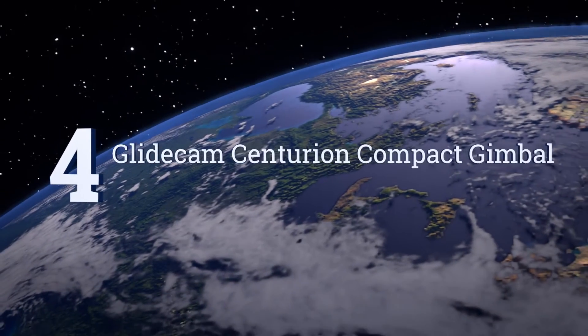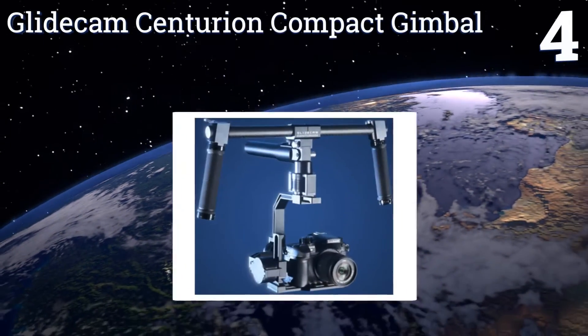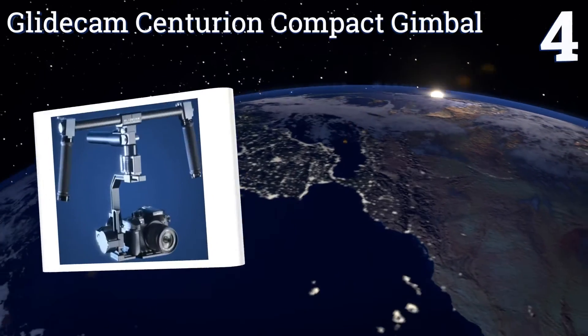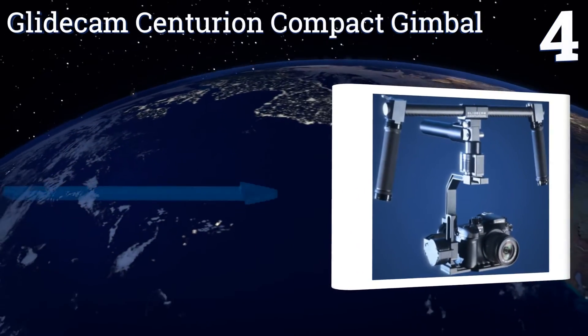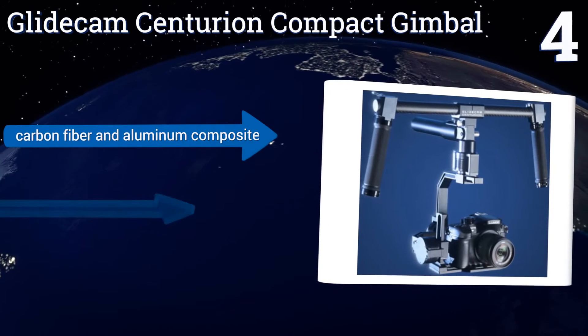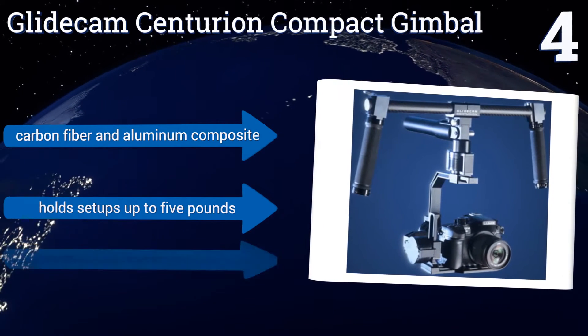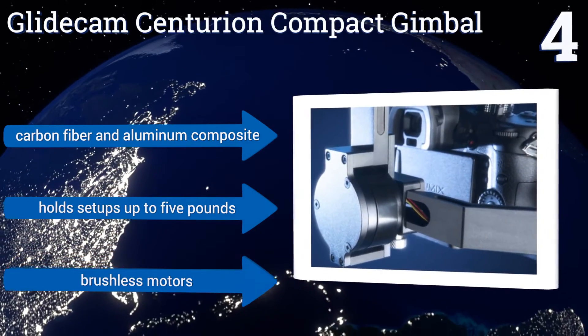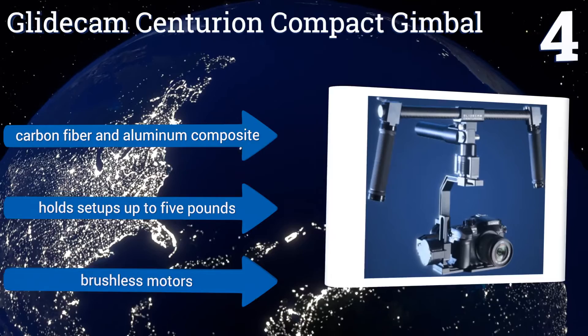At number 4, the GlideCam Centurion Compact Gimbal might not offer the same weight capacity as some of its closest competition, but it mostly makes up for that with features like full 360-degree compensation and 32-bit processing capabilities. It's a carbon fiber and aluminum composite that holds setups up to 5 pounds and comes with brushless motors.